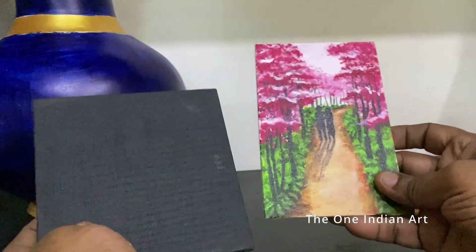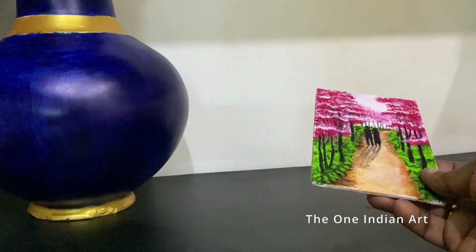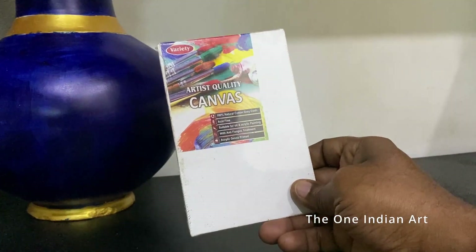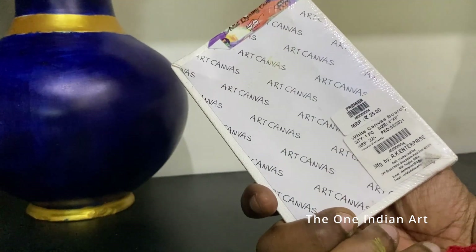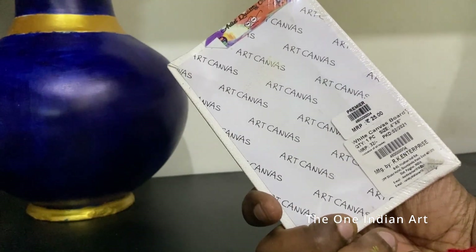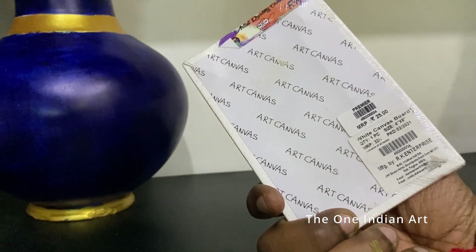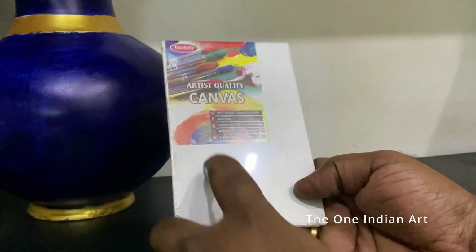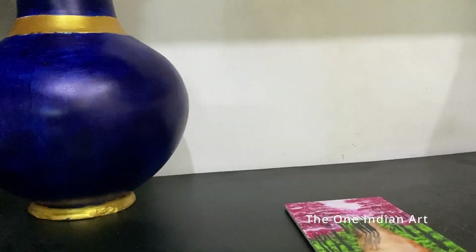Any size is available depending on requirements. Many brands are selling these kinds of boards — various brands are available online. On Amazon the site is available and various sizes are also available. The cost is around 25 to 30 rupees.